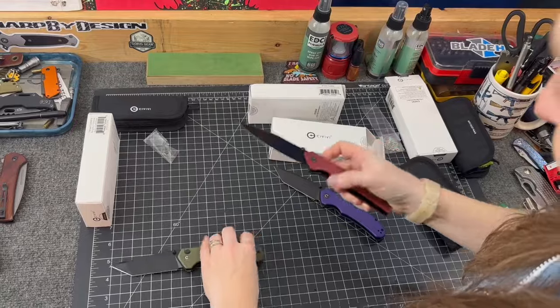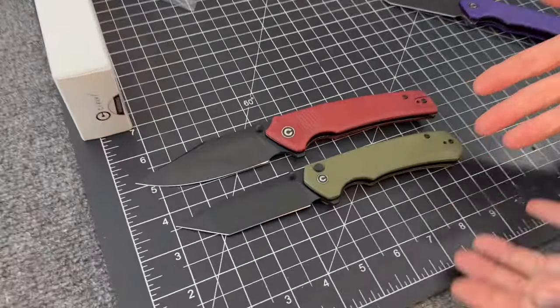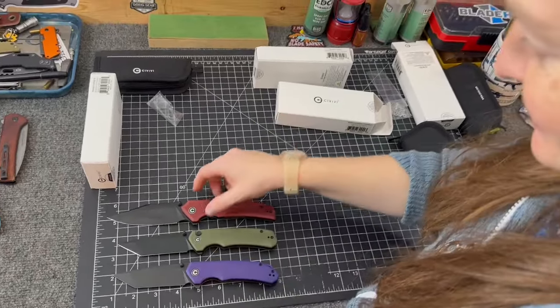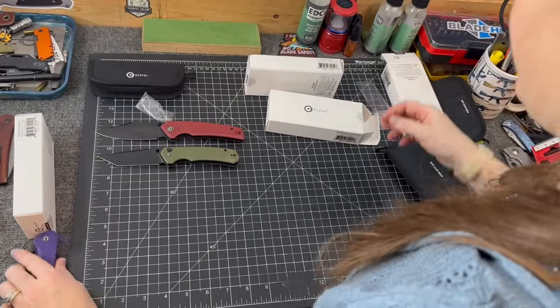The Brazen button lock is the same price as the original — $63.75. The steel is Nitro-V or 14C28N. You can see how big it is — the Brazen is a decent-sized knife. The Tranquil is almost huge but it's thin — I have to say that every time.